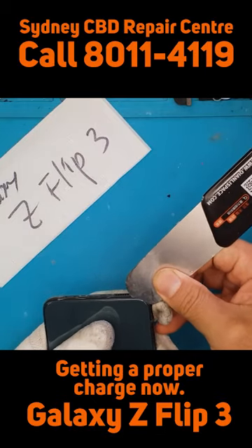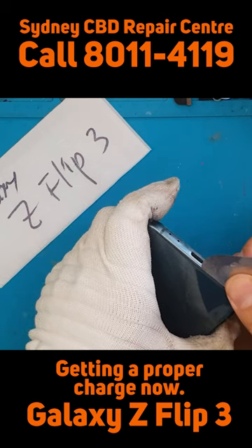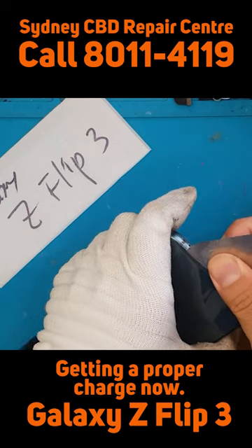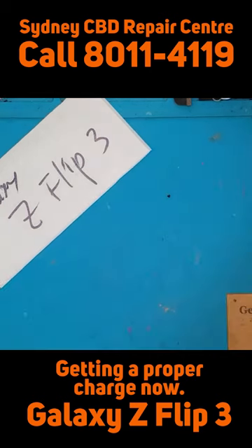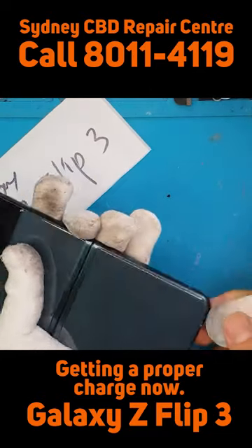With the Galaxy Z Flip 3, you have two compartments of parts. Obviously, the board for the charging is on the bottom portion, so we're going to focus more on this part.